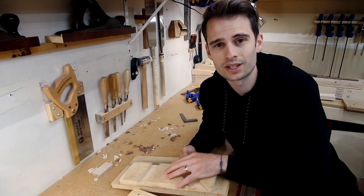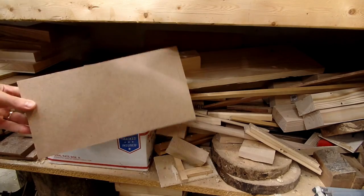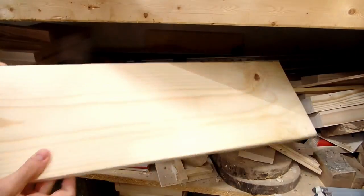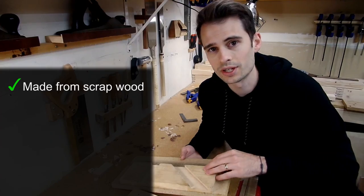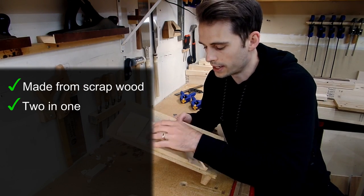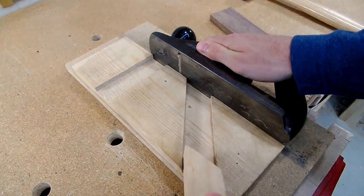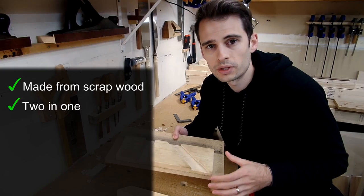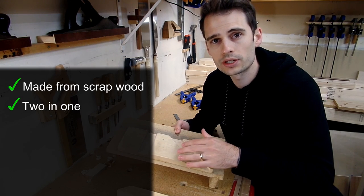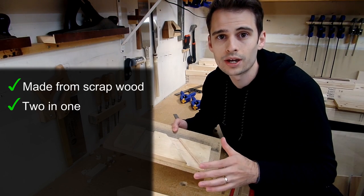The first thing I liked about Paul's shooting board is that it's very accessible. You don't need any additional hardware, and you probably have the materials you need from scrap wood lying around the shop — you can very easily head out into your shop and get started building this. The second thing I liked was that it incorporated both a 90 and a 45 degree fence, and that you could easily transition from one to the other. If you have a small shop, having the ability to quickly transition from shooting 90 to 45 degrees can be really nice.